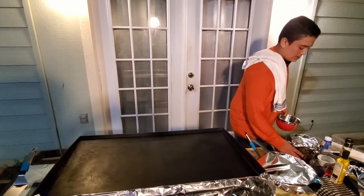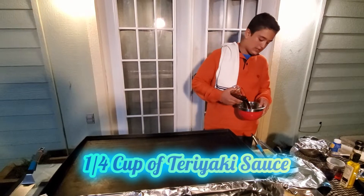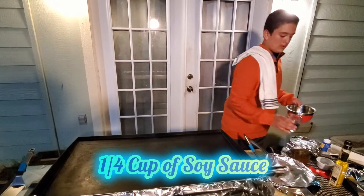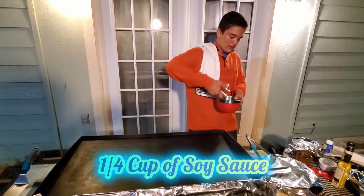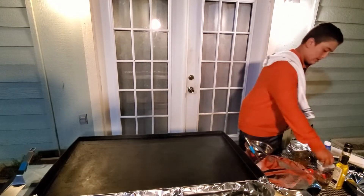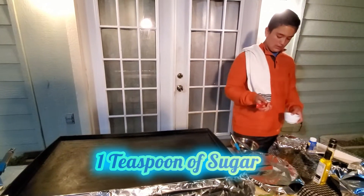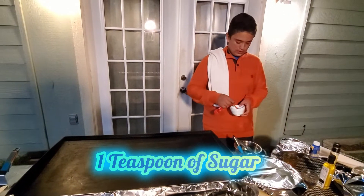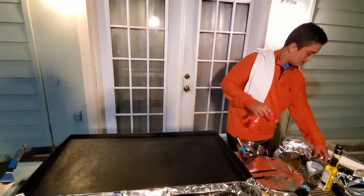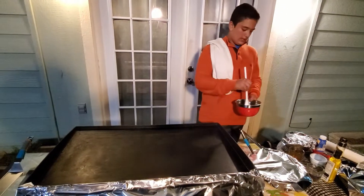What you want to do is get probably a quarter cup of teriyaki sauce, put that in there, and you want to get a quarter cup of some soy sauce. And now you want to get a teaspoon of sugar — that will add in the sweetness. And now we'll mix it up.